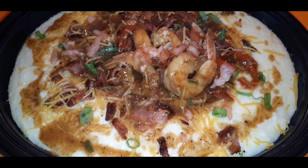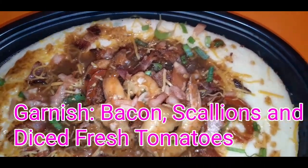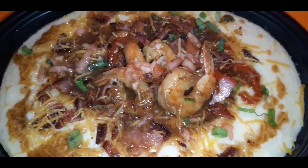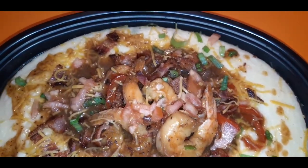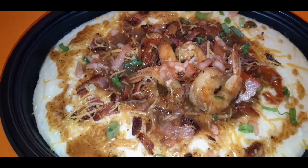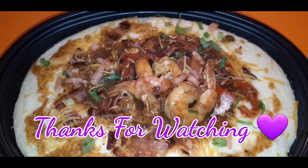Here is the finished product — shrimp and grits my way. Came out excellent like it always does. Thank you guys so much for tuning in, I love you all, and everybody stay safe and stay blessed.